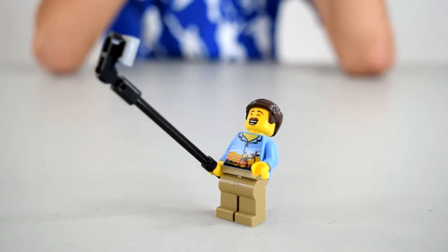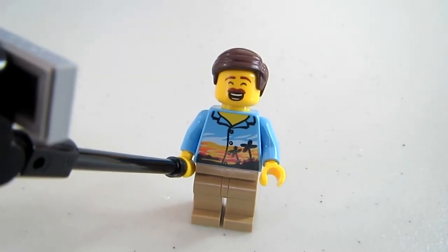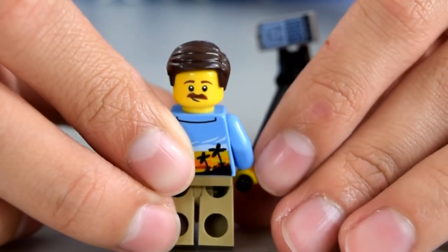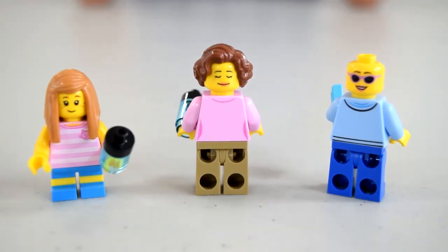Here is the selfie guy. You can see he's got his selfie stick with a phone on it. He's got a tropical shirt with khakis, a mustache, and a smiling face with closed eyes. His alternate face is a neutral expression. Here's the rest of his family: a teenage girl with a blue shirt and blue pants holding a phone, a mom with a pink shirt, khakis, and a water bottle, and a little girl with a pink tank top with a flower, blue shorts, and a water bottle. The mom and teenage girl both have alternate faces — one with sunglasses and the mom with a relaxed face.